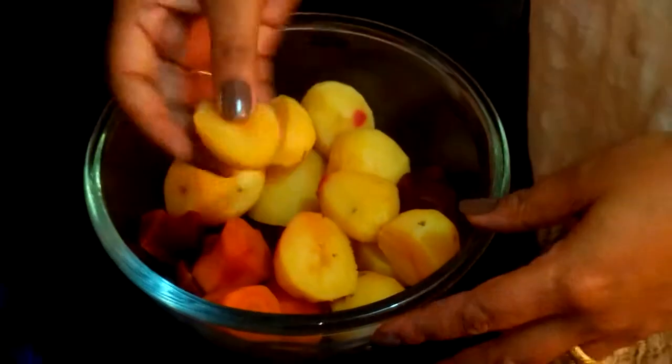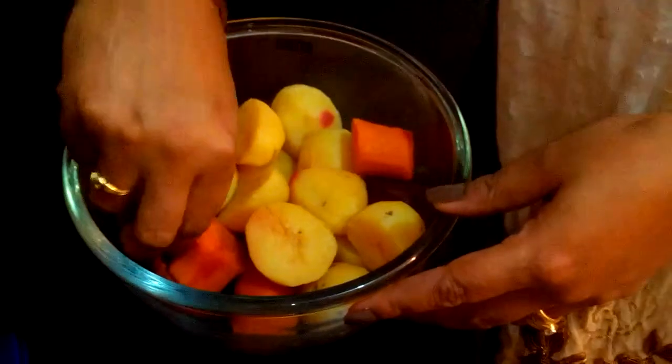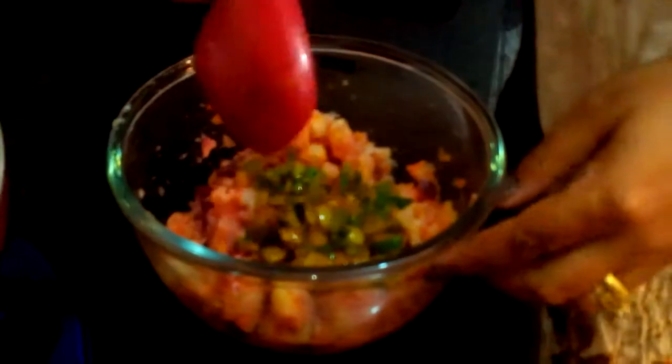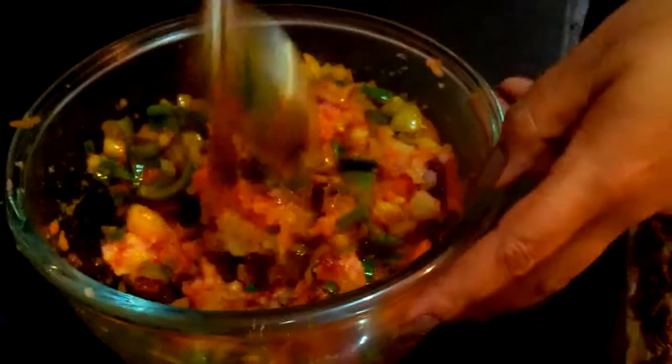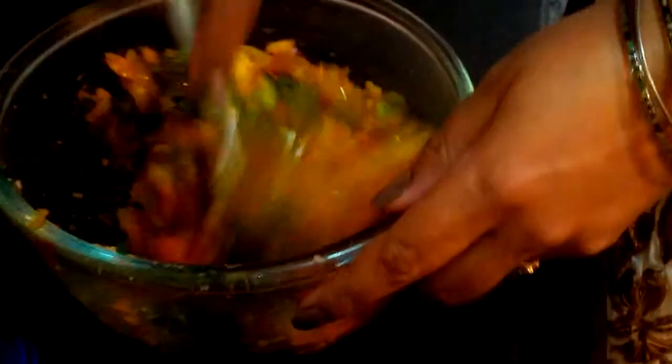I have already boiled some potatoes, carrots, and beetroot. Now we have to mash it. In this mixture I am adding my sauteed veggies and mix it well with the help of a spoon or spatula.